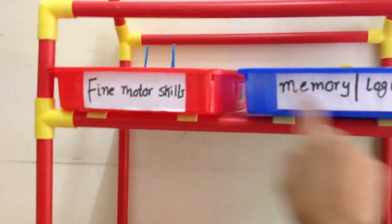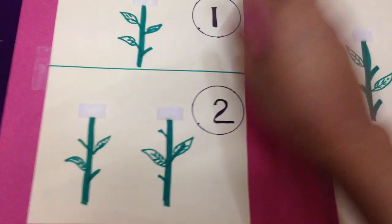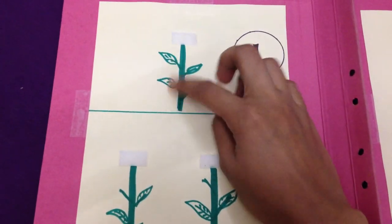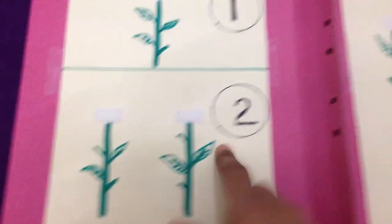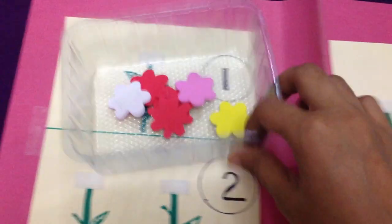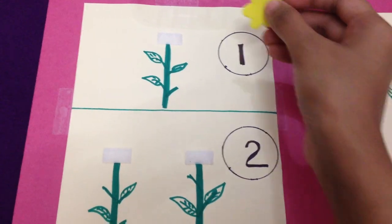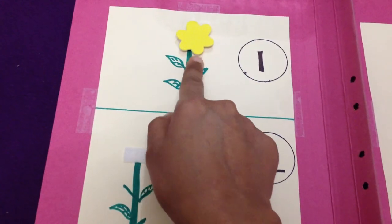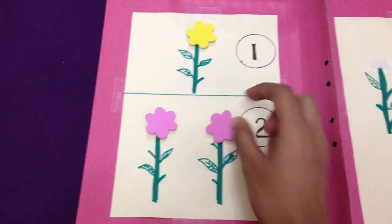For math and sorting, today we are going to do a file folder game. I created this totally by hand — I just had this paper and drew a few stems and leaves. There's one stem, two stems, and three stems. I got these foam flowers from a local shop, and all he has to do is put one flower on number one, two flowers on number two, and so on.